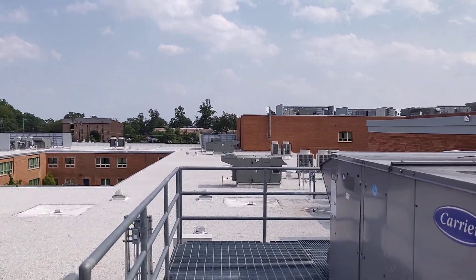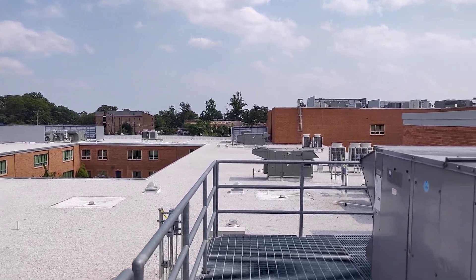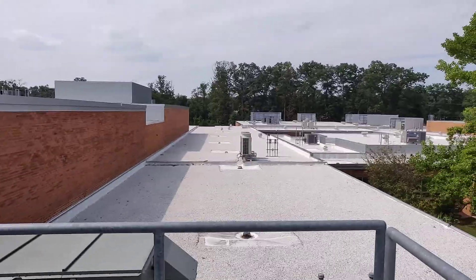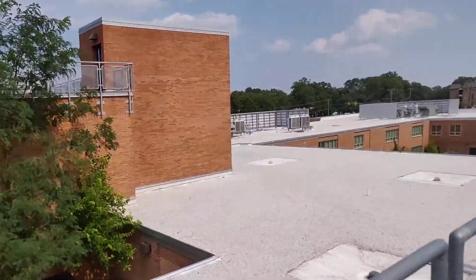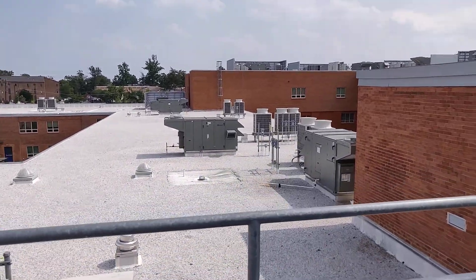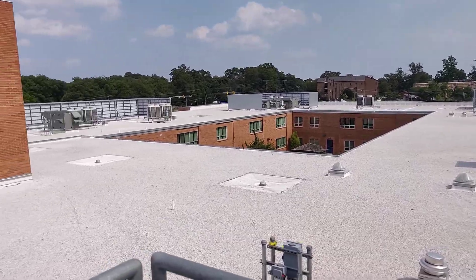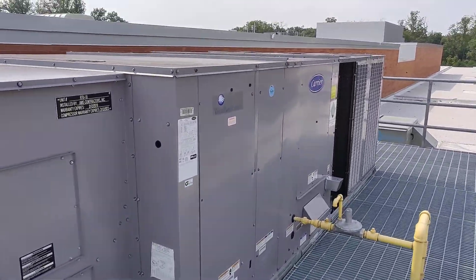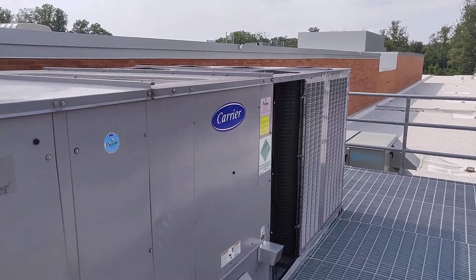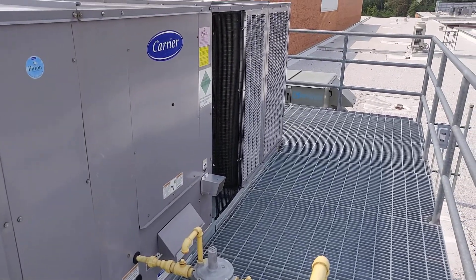You can see the rest of the roof here too — got a bunch of green Haakon units, energy recovery units, and Mitsubishi VRF all over the place. And a bunch more Carrier rooftop units. All right guys, this is just a quick look at a Carrier unit — it's a 48HC model. Like and subscribe for more, and thanks for watching.